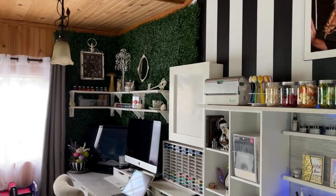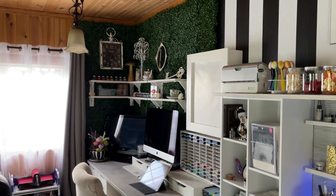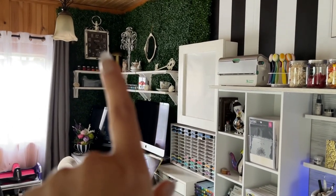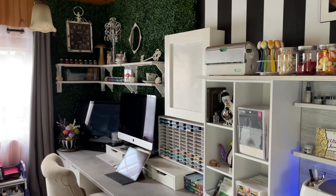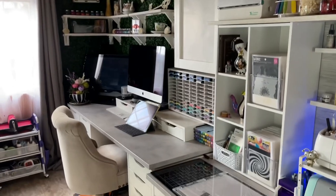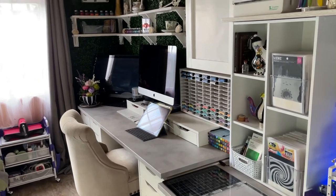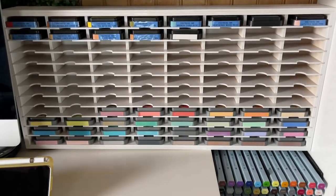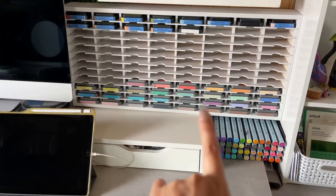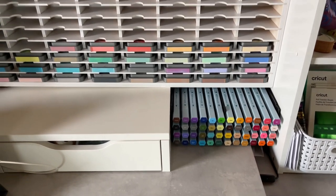I added a boxwood wall that I created — I ordered the boxwood in sets from Lowe's. I still need to put a battery in the clock that I bought at Hobby Lobby. The shelves up here — there are three shelves — I bought those at Hobby Lobby when they were on sale for half off. And then I have more IKEA Alex drawers with another IKEA countertop. I have Stampin' storage for my ink pads, because my distress inks fit in here perfectly. And then I have some Aqua markers from Spectrum Noir.